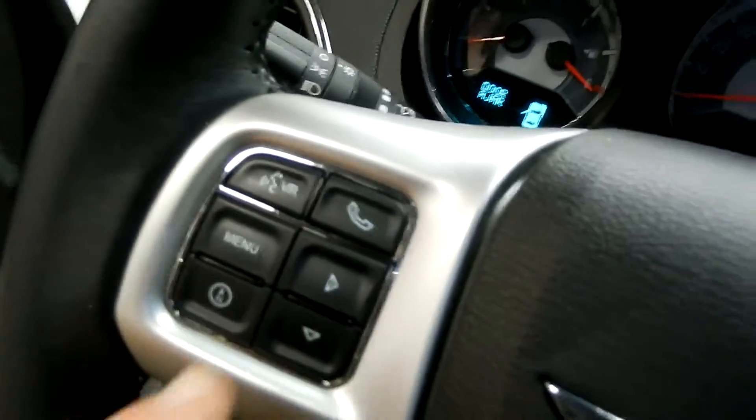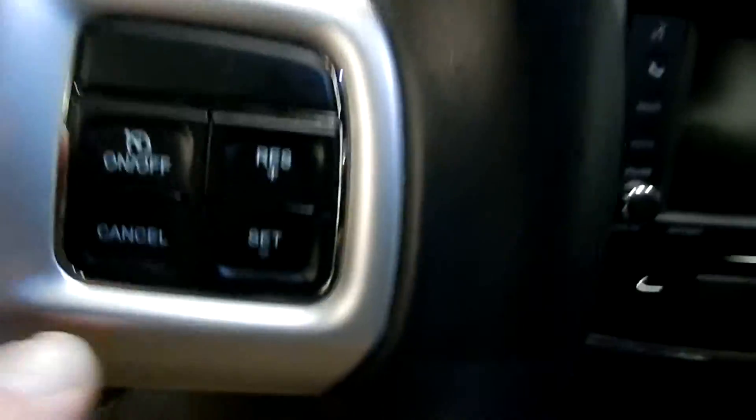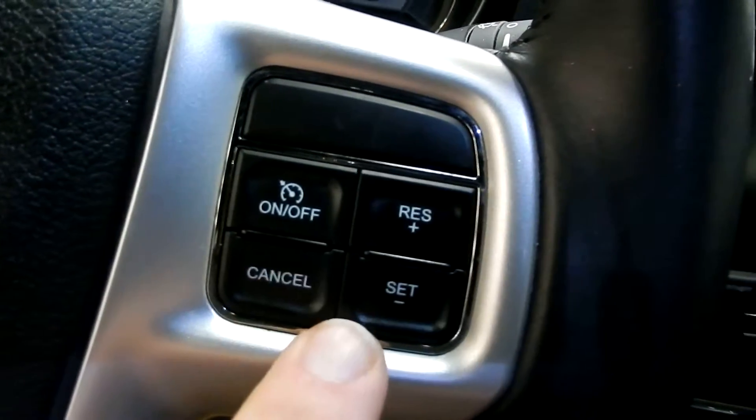Of course, on the steering wheel we've got controls for our audio and for our menu controls that are right in front of us with the instruments. And over here we have our cruise controls.